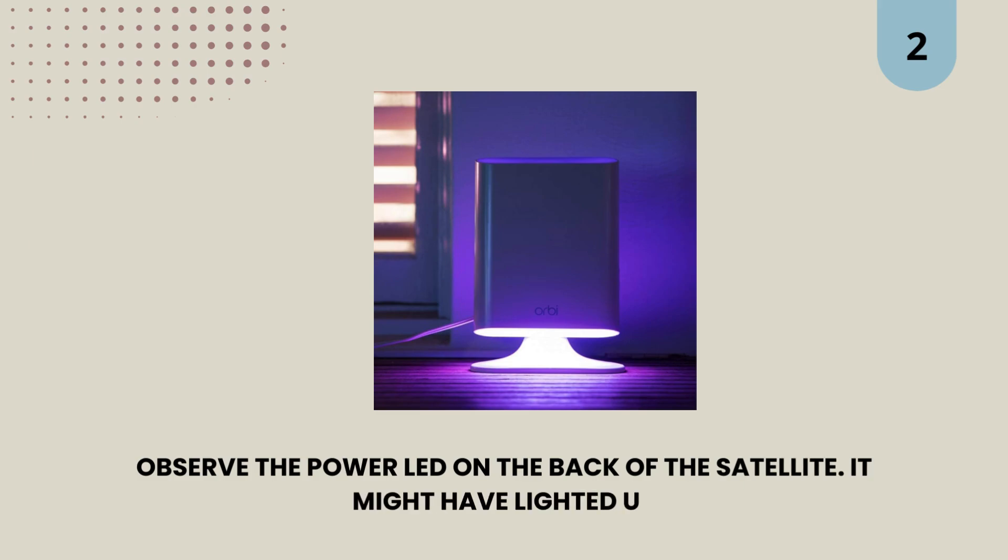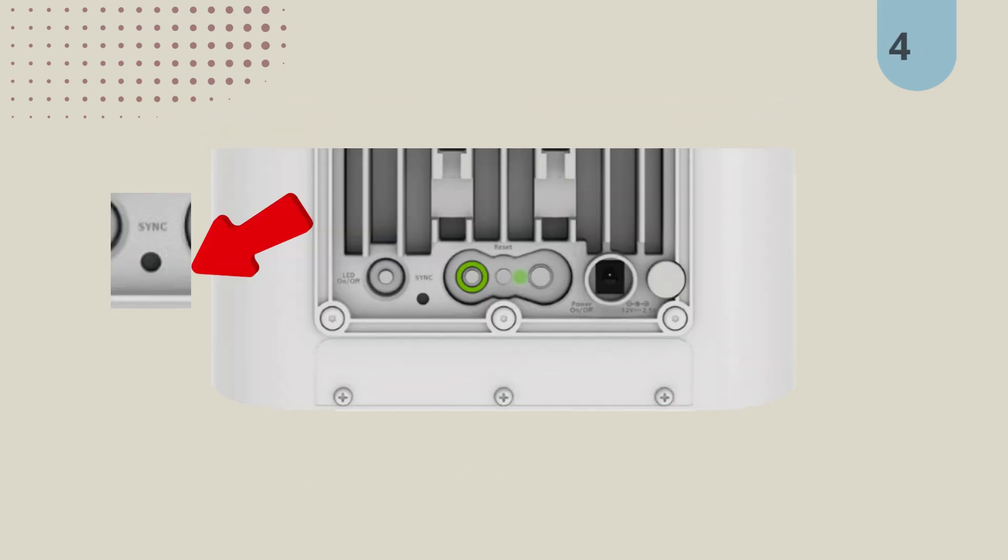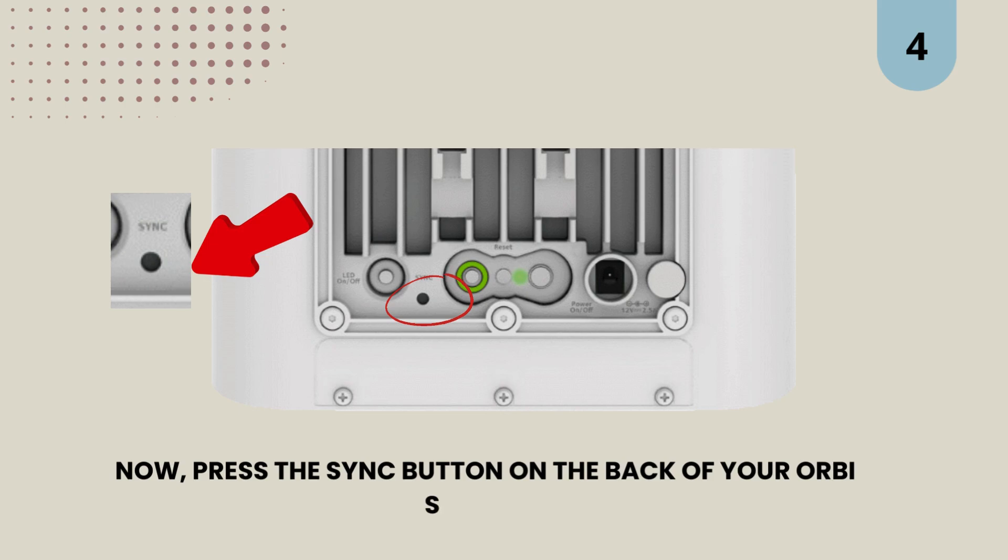It might have lighted up. 3. Let the bottom LED go white. 4. Now, press the sync button on the back of your Orbi satellite.